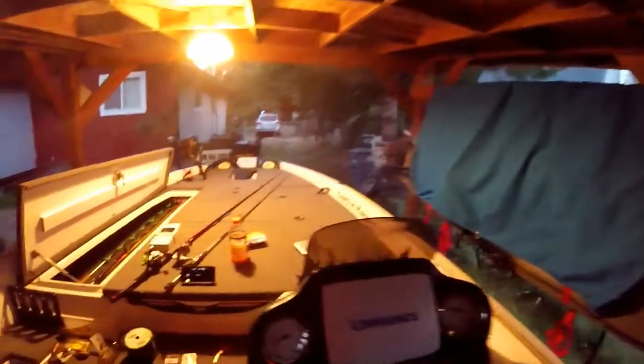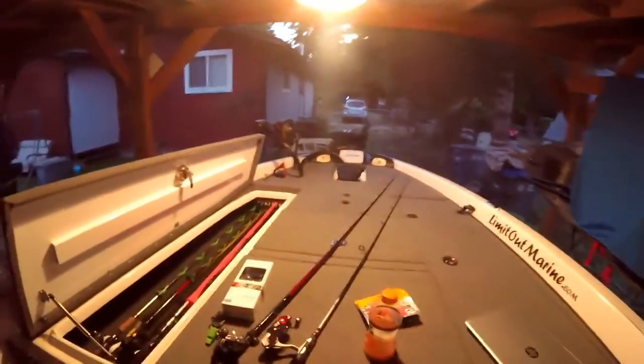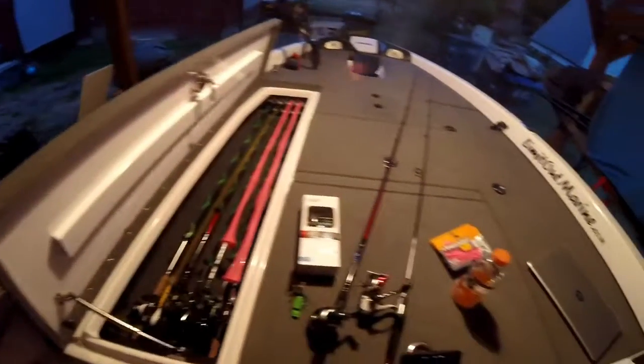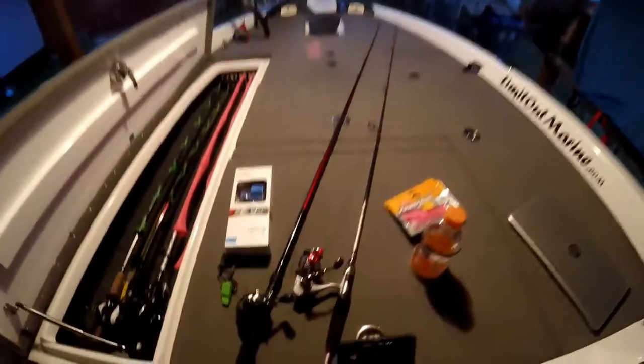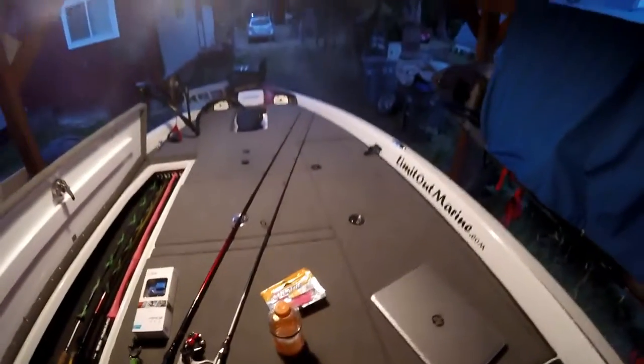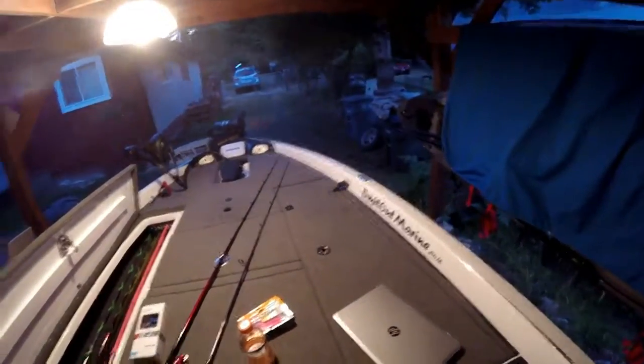Since I have the camera out and the rod locker open, I'll give you a quick view of the deck and the console. I got a couple baits out. Rod locker — there's the giveaway, get into that. A couple new rods from Cabela's clearance.